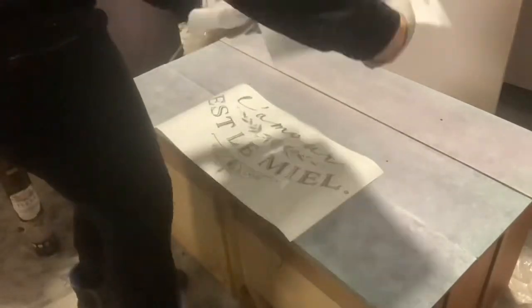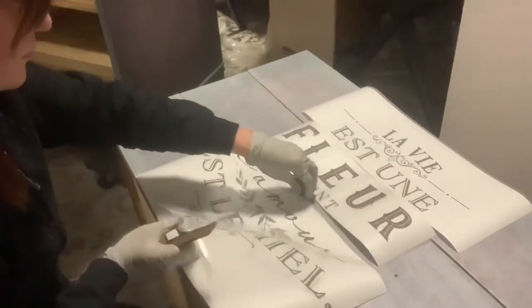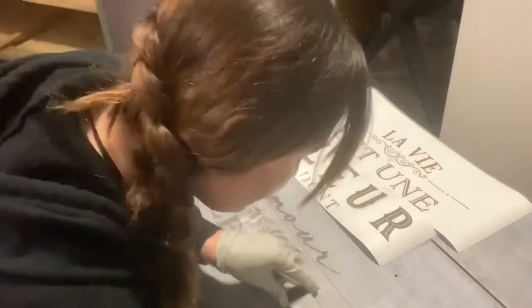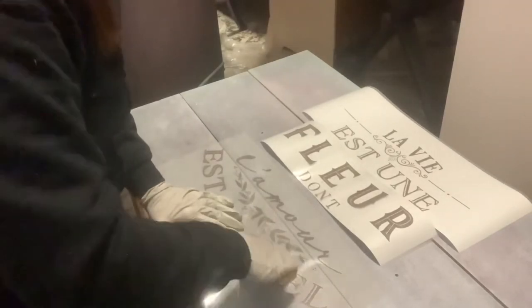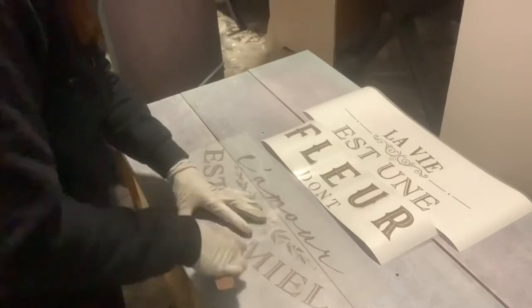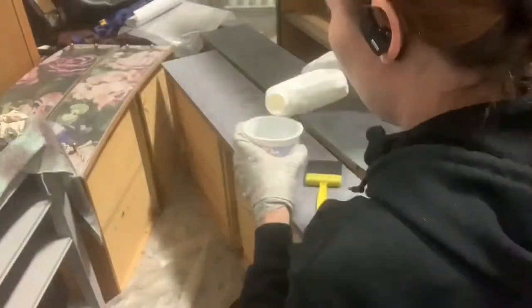Now that the whitewash is on, I can lay out my transfer and figure out where I want it to go, where I need to cut anything, and how I want it to line up. I'm measuring from side to side to make sure it's centered — I do this with every piece. Transfers are super easy. I do think they're expensive, but I've gotten like three uses out of this one, so that's really cool.